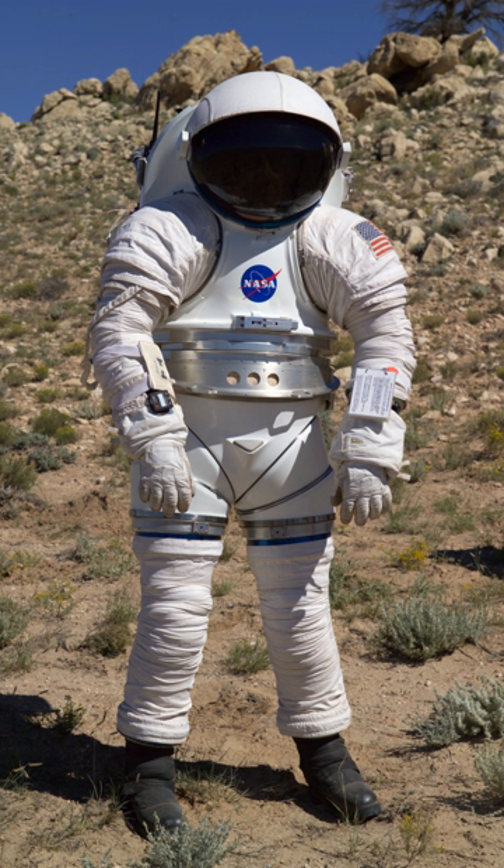The 8.3 psi operating pressure of the Mark III makes it a zero pre-breathe suit, meaning that astronauts would be able to transition directly from a one-atmosphere mixed-gas space station environment, such as that on the International Space Station, to the suit without risk of the bends, which can occur with rapid depressurization from an atmosphere containing nitrogen or another inert gas. Currently, astronauts must spend several hours in a reduced-pressure, pure-oxygen environment before EVA to avoid these risks.